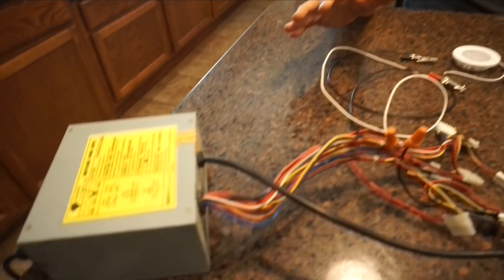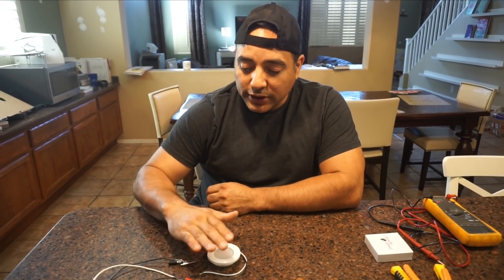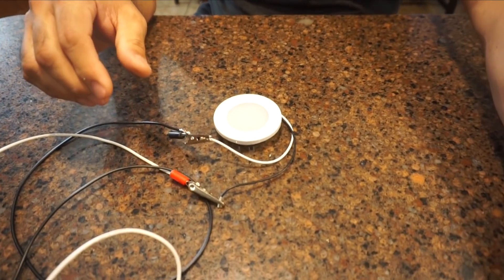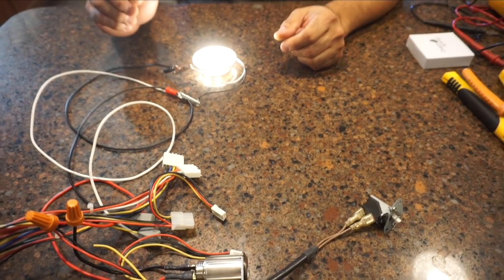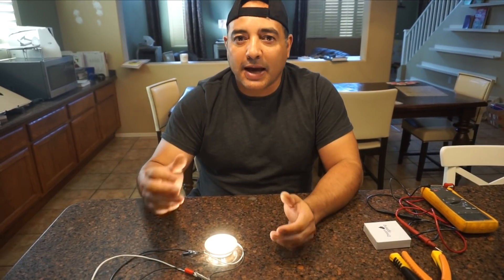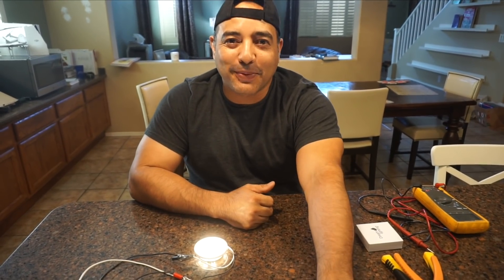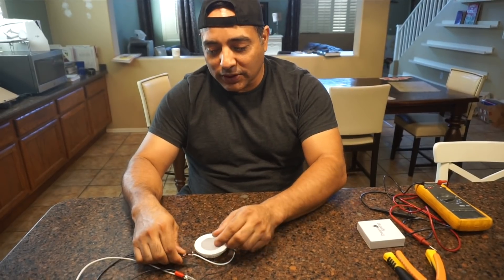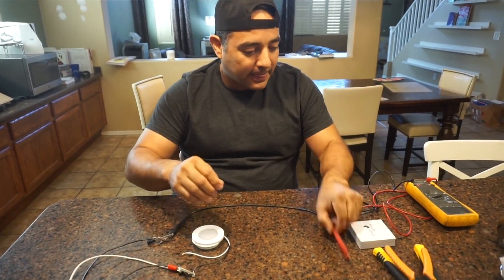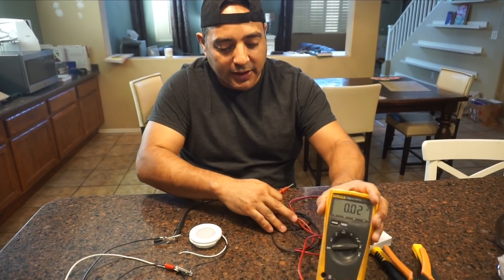We're hooked up to a PC power supply putting out 12 volts, which should power this light just fine. We hook it up, turn it on, and hey — we have light. The next thing to do is measure the current draw. We have about 30 amps available for our lighting, and if these draw 165 milliamps we should be well within range. We'll wire in this meter in-line with our connections to verify.